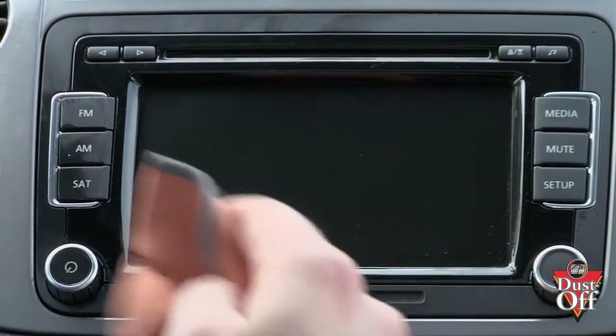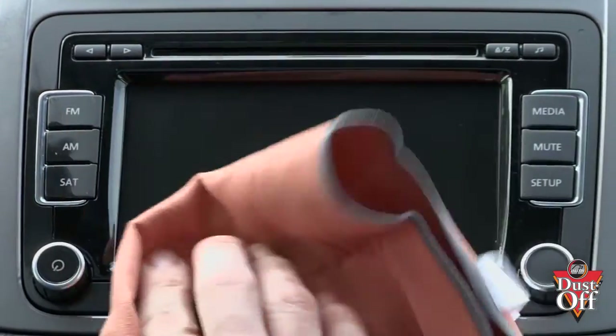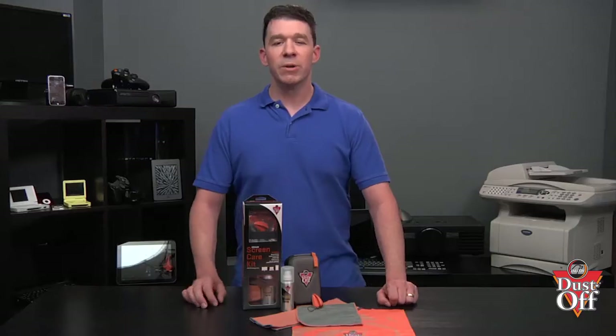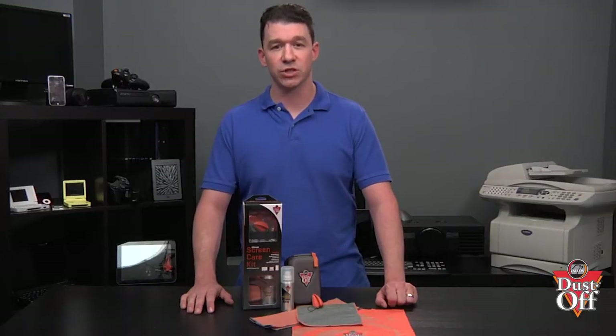Watch for excess streaks that may be caused by fingerprints or other dirt on your screen. Flip the microfiber cloth over and repeat this step if stubborn dirt is not easily coming off. Periodically shake the microfiber cloth to remove any debris that could scratch or damage the surface of the screen.